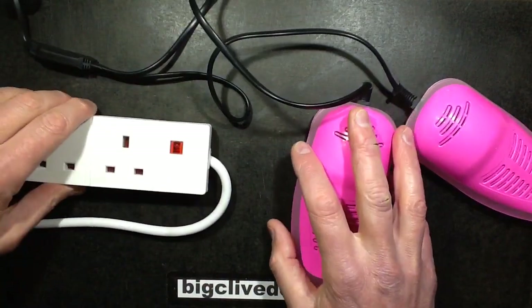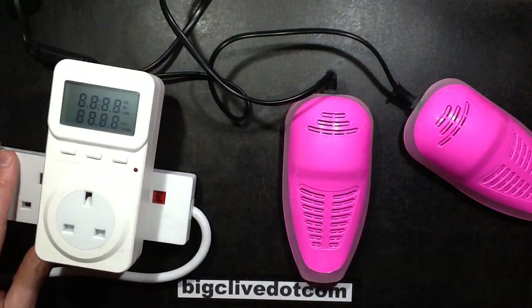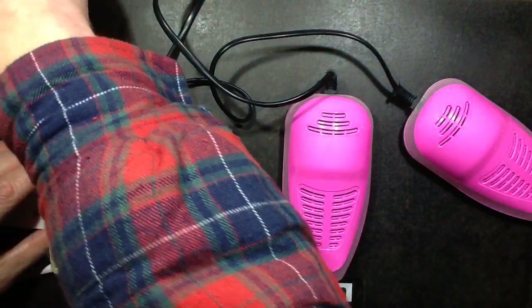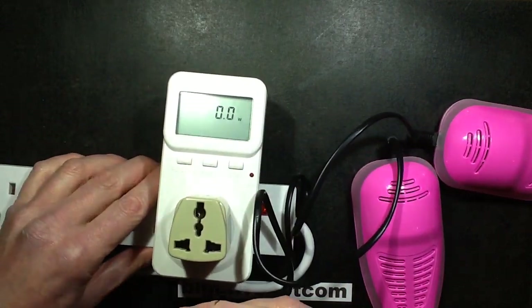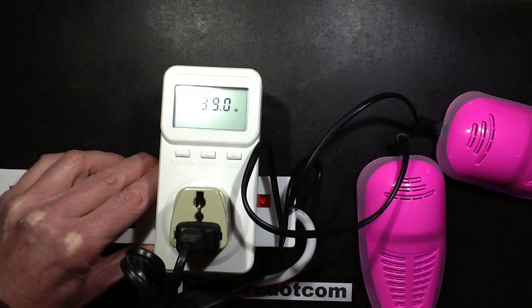Anyway, let's plug these in - I'll get the power meter and an adapter, so let's put that to watts. I've already ascertained that these seem to contain PTC devices because when I plug this in - let's tilt this so you can see the display - it starts quite high at about 200 watts, and then it rapidly falls back and keeps falling until it gets down to about 10 watts and stabilises.